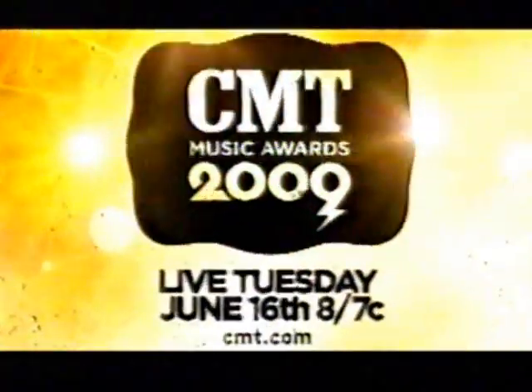The 2009 CMT Music Awards — the party starts Tuesday, June 16th at 8, 7 Central. Live and loud on CMT.